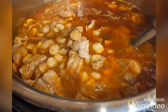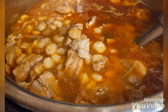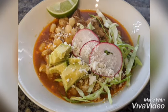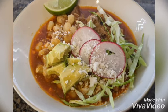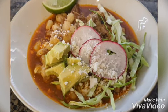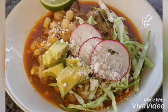Pozole is delicious all on its own, but for me it's the toppings and garnishes that really do it. Here's my bowl — I love to put finely shredded cabbage, thinly sliced radishes, avocado, a squeeze of lime, and a little bit of Mexican cotija cheese. Enjoy!